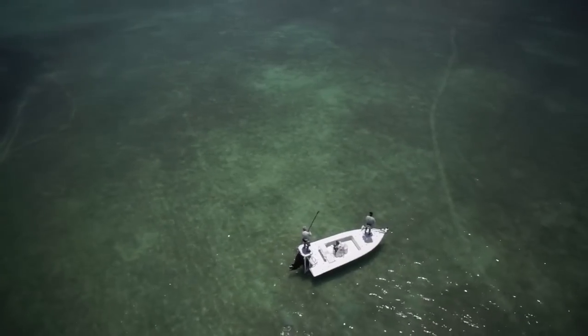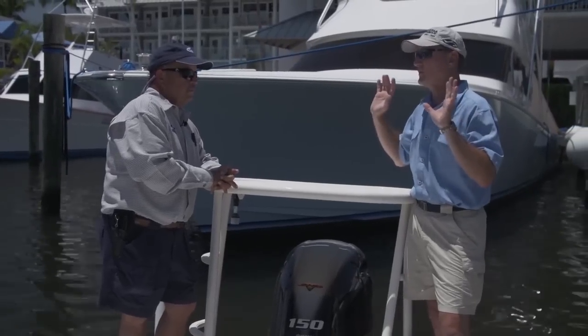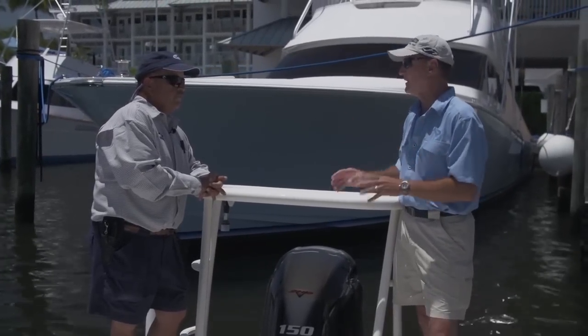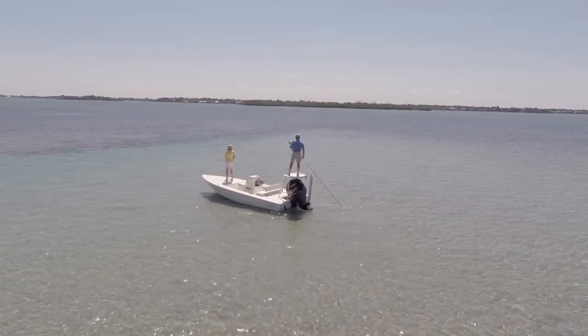That's really what a flats boat is designed for. If you see a fish on the flats, you've got to be stealthy. You've got to sneak up on that fish because he's wary — he's aware of everything in his environment: boat presence, birds, everything. You've got to be up here, no motors, slowly push that boat up onto the flats, and make that cast.